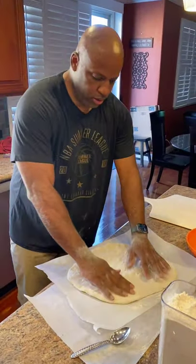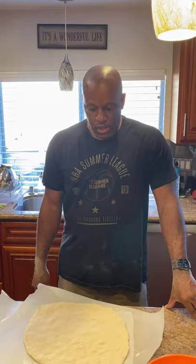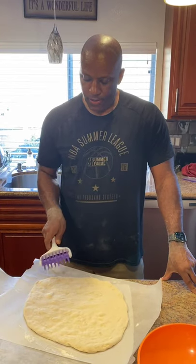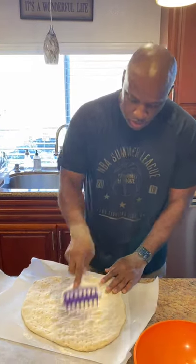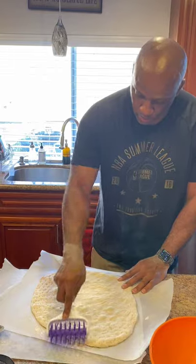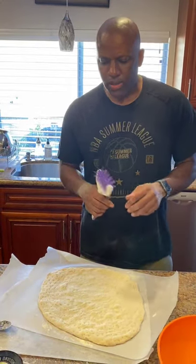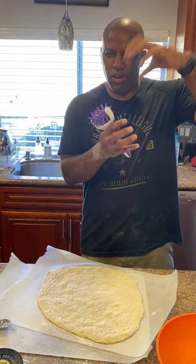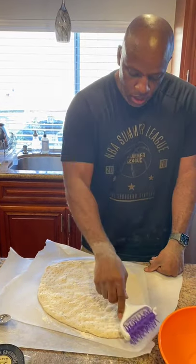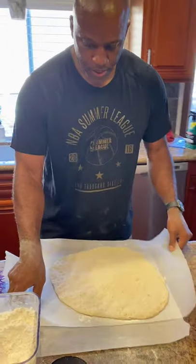That looks about as round as I'm going to get. Step one done. Here's another tip I picked up along the way — a pizza docker. What this does is go through and get rid of all those air bubbles so you have a nice canvas to work with. On charcoal brick oven fire pizza, you get big bubbles that puff up on one side. The pizza docker helps get rid of that — just run it through a couple times and you're golden.